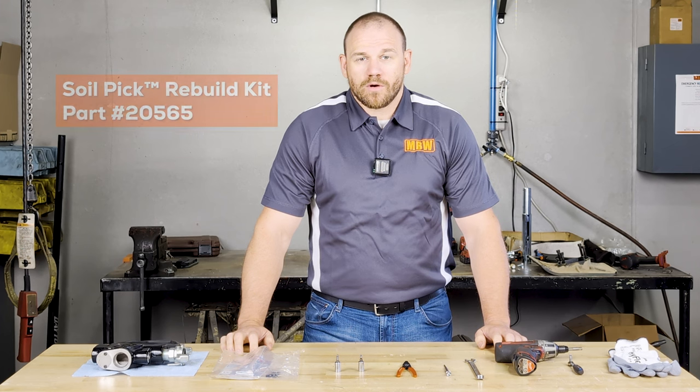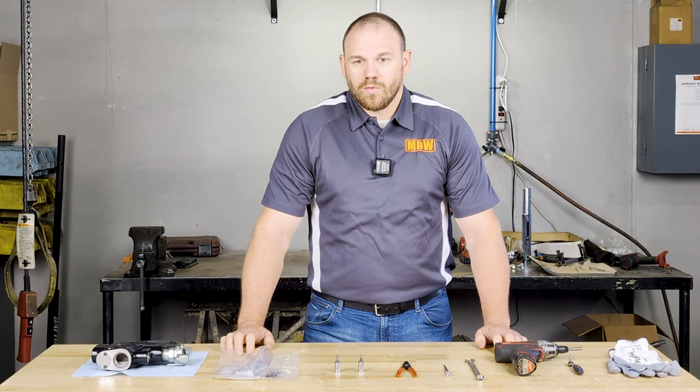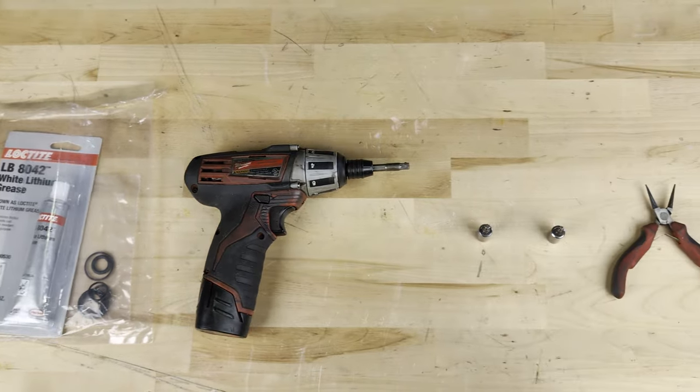In this video, we will go over how to disassemble and reassemble the handle, and how to emplace all of the O-rings and gaskets. Before we get started, we need to make sure that we have the appropriate tools to be able to complete this job.